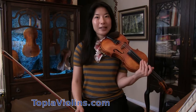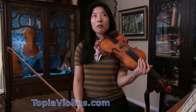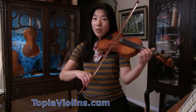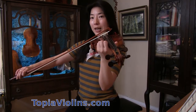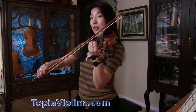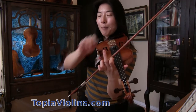When you do up bow staccato or any other staccatos, it's very important that you don't keep the bow too heavy. Here at the beginning you can put a little weight, but you have to release it. Remember, the bow does not leave the string — the bow stays on the string. It just gets lighter — a little lighter, but the bow stays.